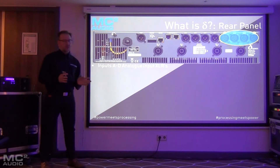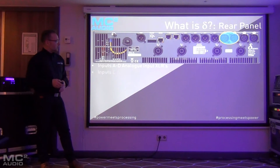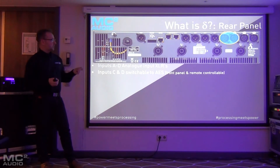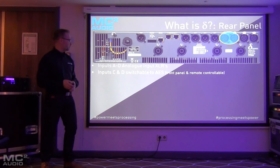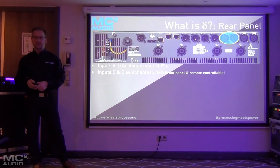On the back panel there are four analog XLR inputs. Slightly unusually, instead of AES inputs A and C, on Delta we've gone with C and D. One of the reasons for this is that in the future we'll be adding a redundancy option, so you can set AES inputs as your primary but then have analog as a backup. The app will automatically fall over to the secondary input, and doing it this way makes the cabling architecture a lot easier to manage.